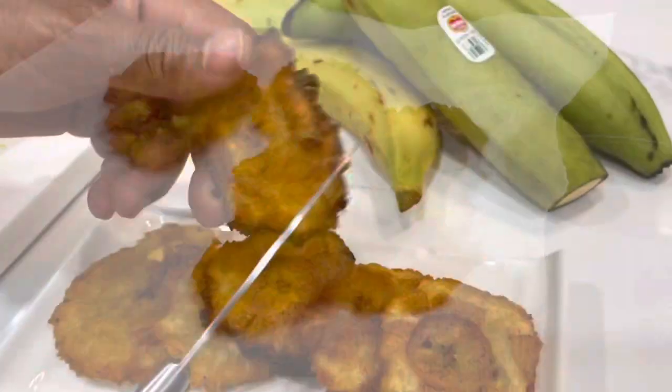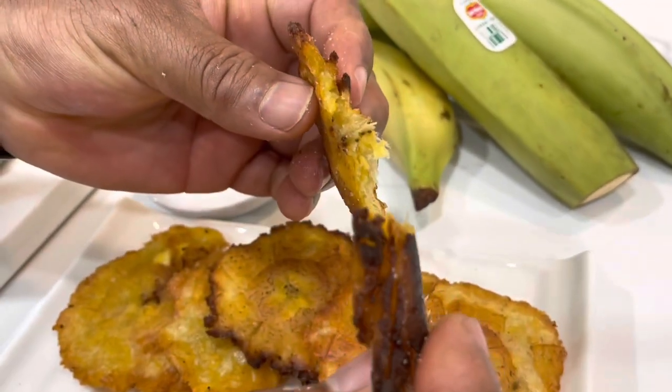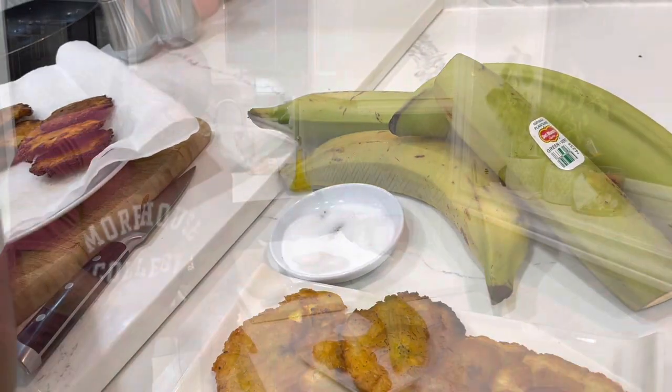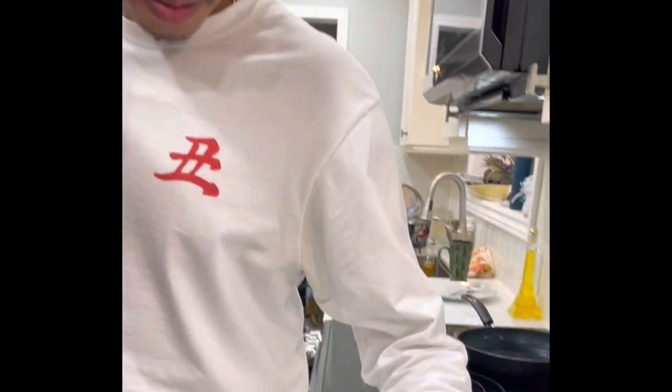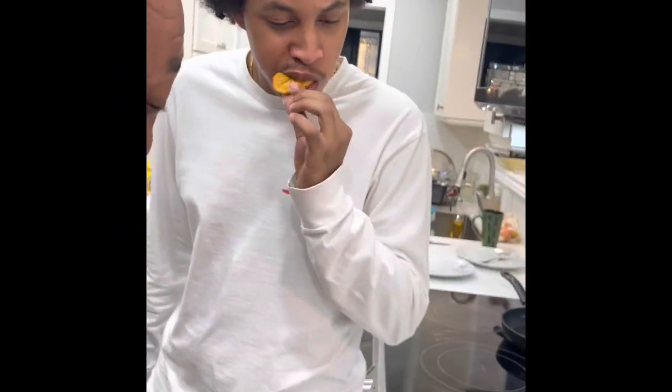Tostones, fritos — whatever you want to call it, it's all the same thing. Once you start getting these going, these crispiness — potato chips, you've got nothing on these. It just amazes me that that little banana-like fruit you saw in the supermarket turned out to be this amazing, crispy, delicious fritos. I just finished frying my ripe plantain and I've got my familia here — my Dominican familia, Edwin — and we're going to enjoy some fried plantain.